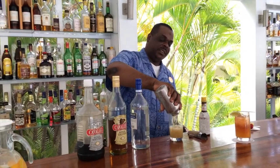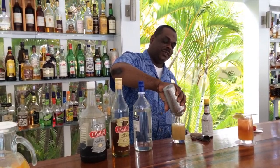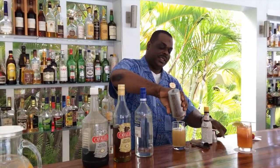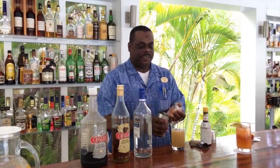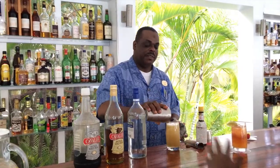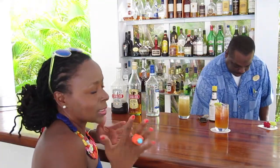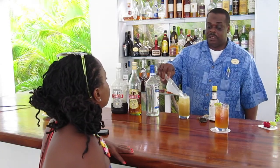Oh, that's looking good and frothy and fresh. Love it. Fresh squeezed lime juice. And really simple, right? A simple recipe — you don't have to get complicated, people. Even I could make this at home, once you have the ingredients.